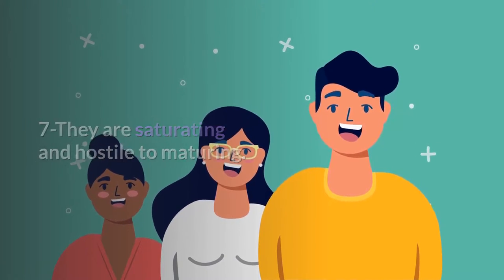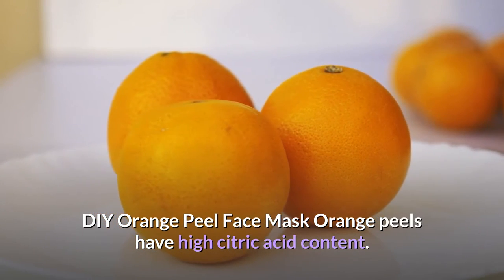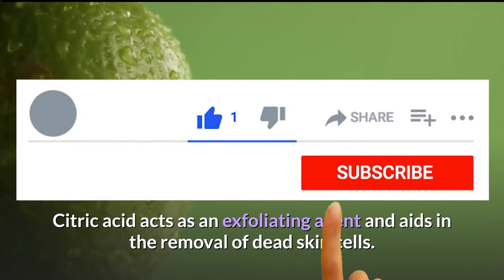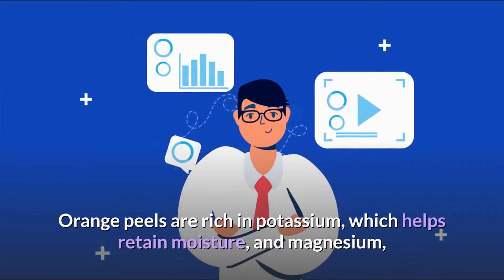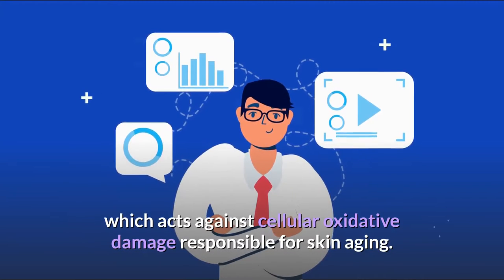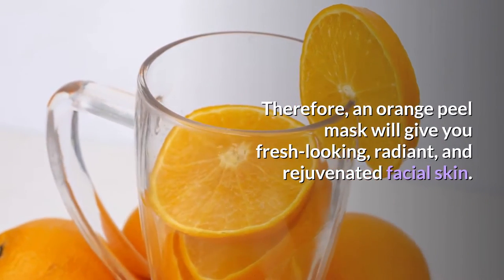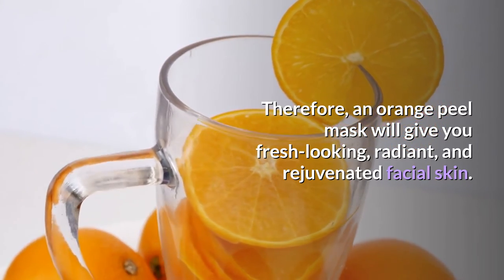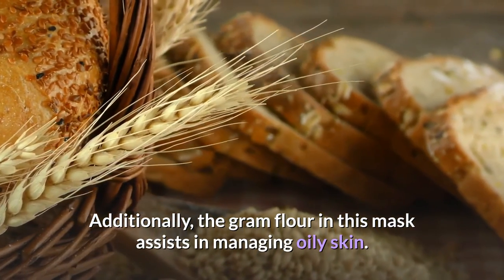Six, orange packs are exfoliating and give you clear and healthy skin. Seven, they are moisturizing and anti-aging. DIY orange peel face masks: orange peels have high citric acid content. Citric acid acts as an exfoliating agent and aids in the removal of dead skin cells. Orange peels are rich in potassium, which helps retain moisture, and magnesium, which acts against cellular oxidative damage responsible for skin aging. Therefore, an orange peel mask will give you fresh-looking, radiant, and rejuvenated facial skin.